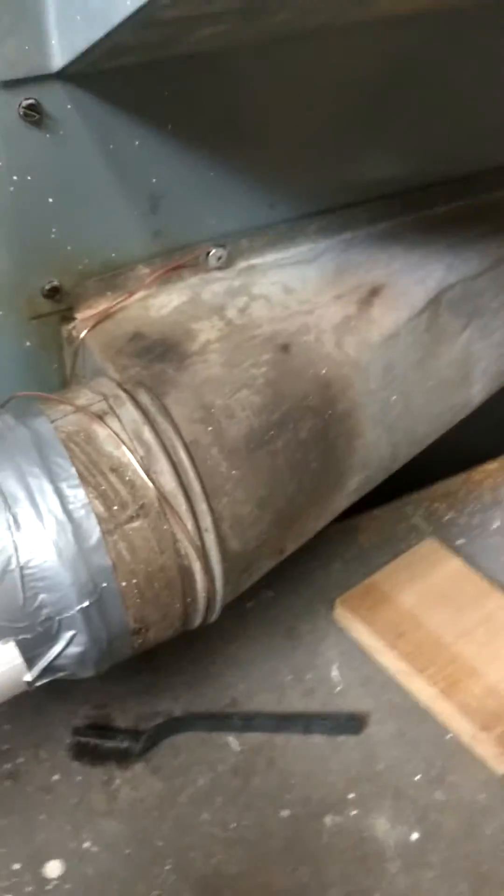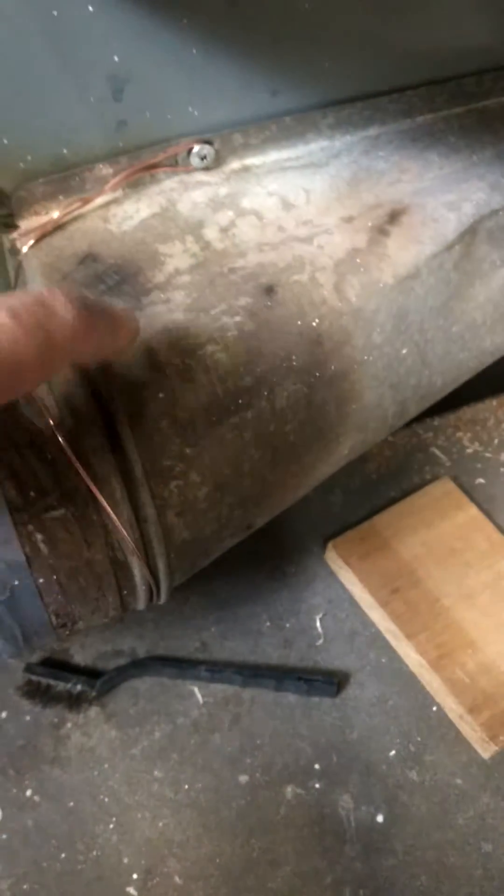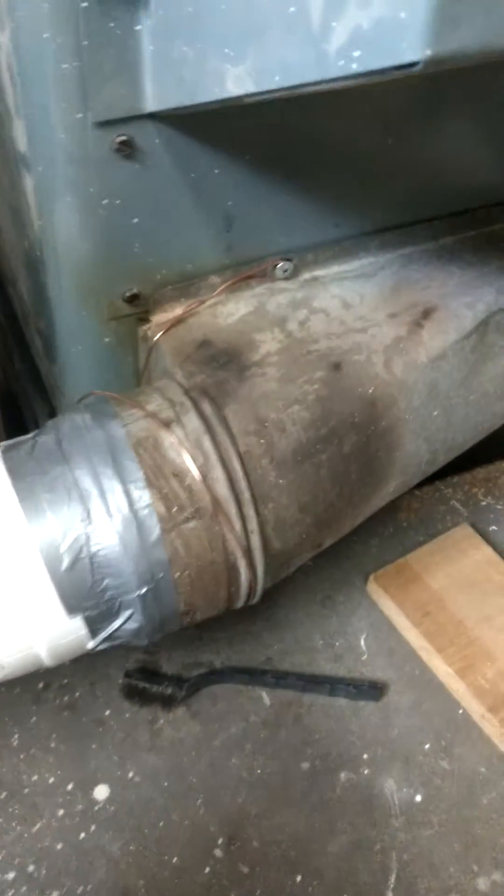Dust collection port. You can see where the metal got hot — it got discolored. But then I just grounded that wire right there.